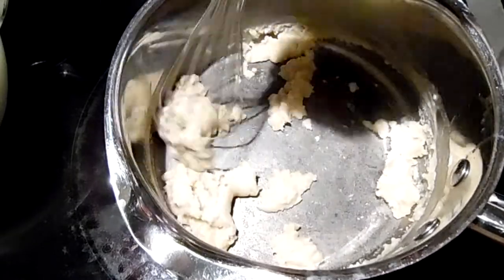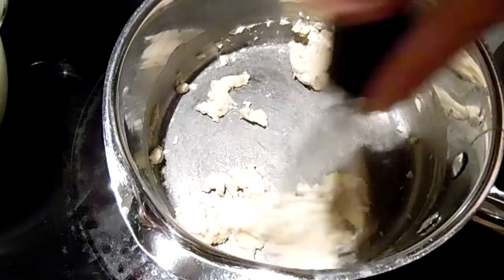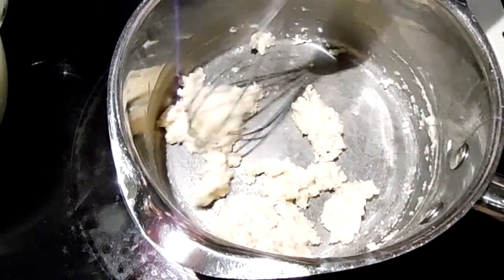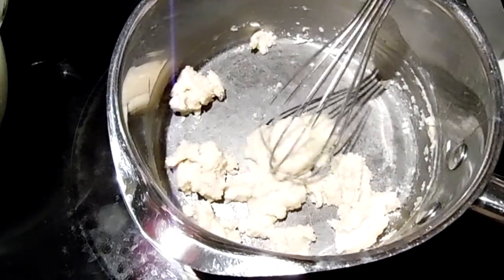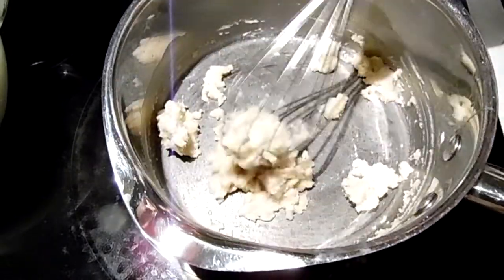I had somebody make a nasty comment on my sausage and gravy, berated me saying I did it wrong. Well, if I did it wrong you better tell every Southerner that I know they did it wrong — they're the ones who taught me.